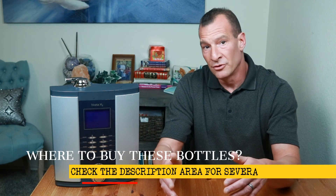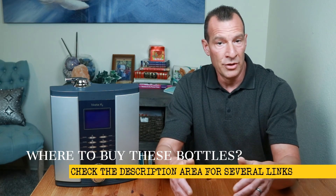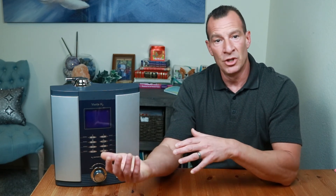I'll post a link in the description below to where you can pick up one of these bottles in different designs and sizes. But if I'm going to be honest, the absolute very best way to get the maximum benefit from your water ionizer is to drink the water directly from the machine as you're making it. But since most of us have a job to go to or places we have to be, using a stainless steel, double-walled, vacuum-sealed, leak-proof, airtight bottle is the very best way to take your water with you and still maintain the health benefits.